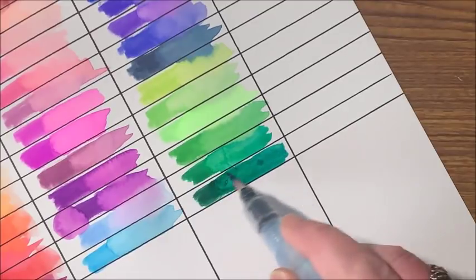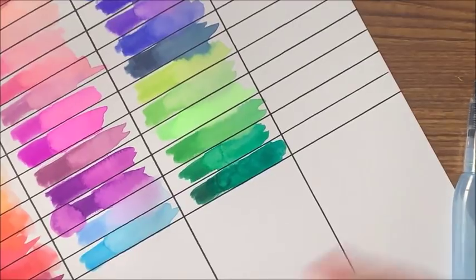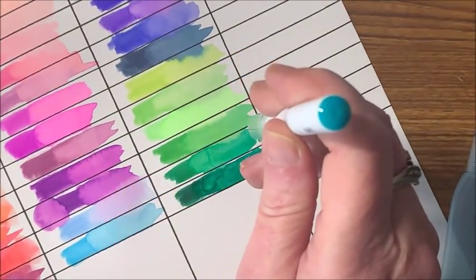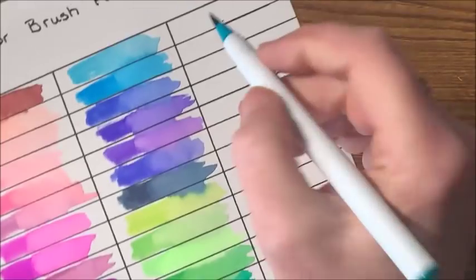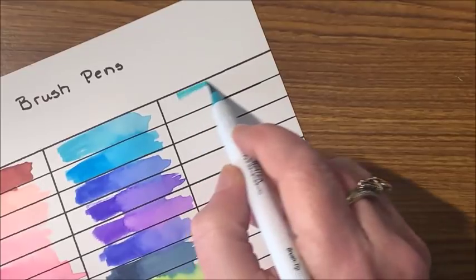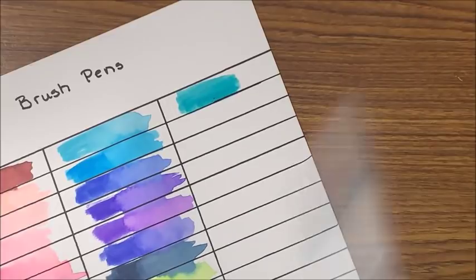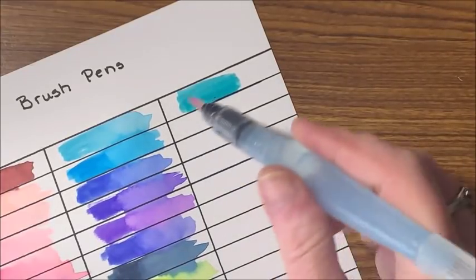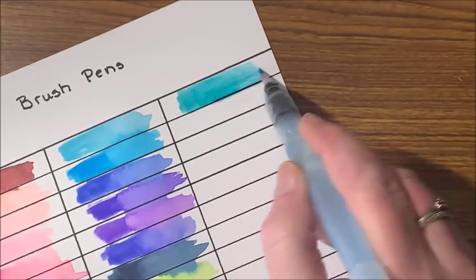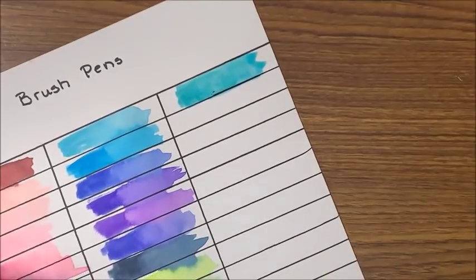Look at how easily that moves — wow. And then this one I probably should have put with the blues — it looks like a real turquoise type of color. Yeah, definitely goes with the blues. That's a real turquoise or aqua type of color. Very pretty.